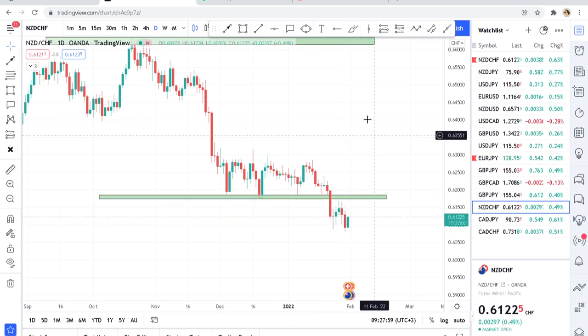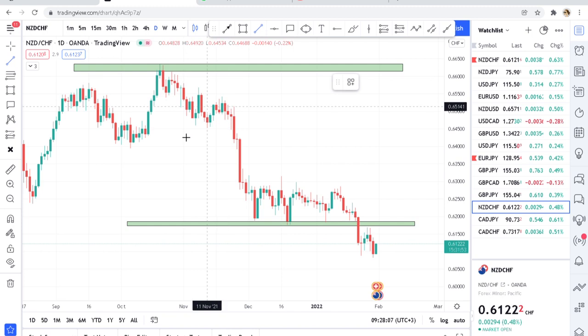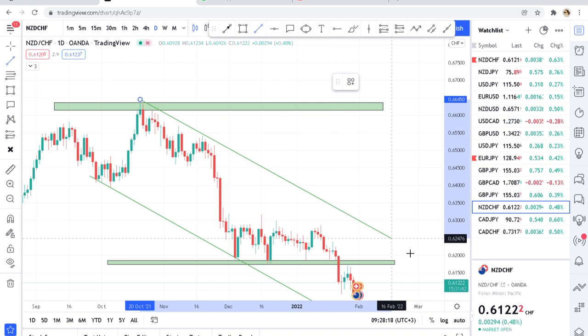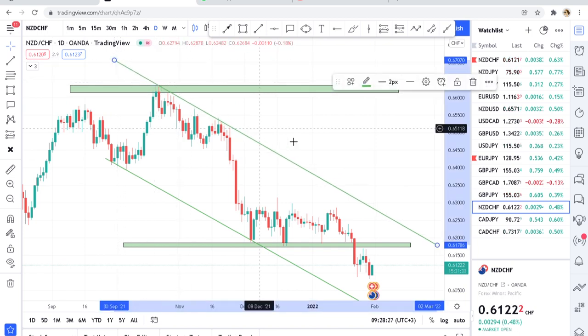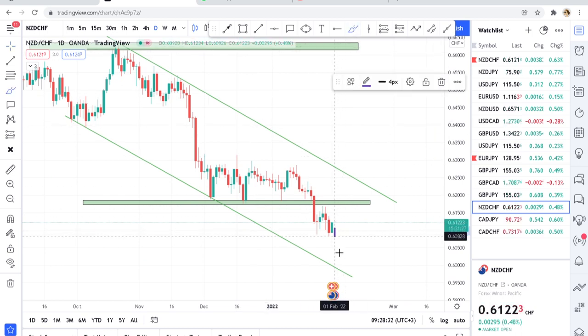We can even use a trendline to show what pattern we're on. Using the trendline, you can see the chart is very clean and the pattern visible is a bearish channel. In a bearish channel, the market may continue to go downward to touch that zone and then come up touching that sell zone. Below is our buy zone; above is our sell zone.